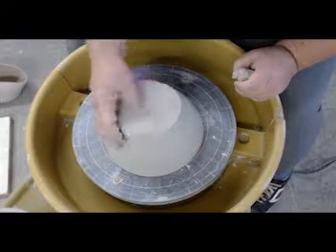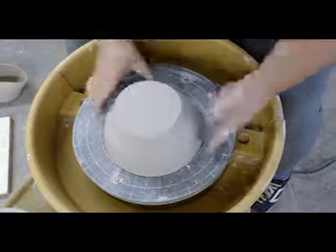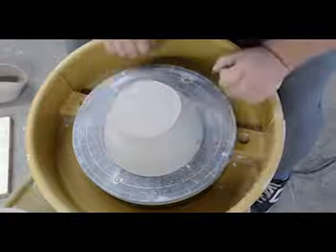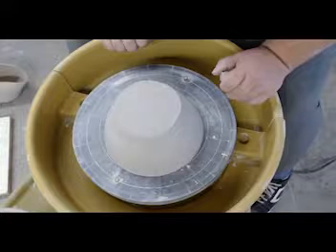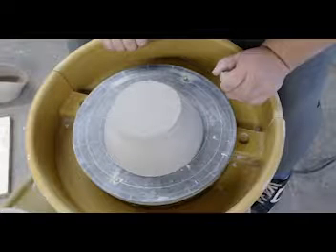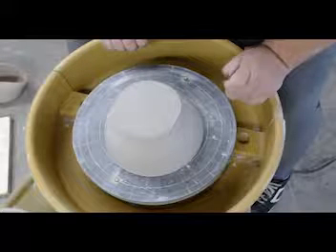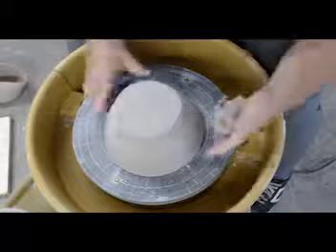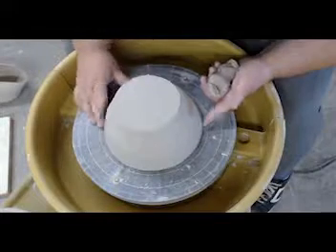First off, we want to make sure that our pot is dry enough. We are looking for leather hard. You should be able to tap it and touch it without it bending. This is important because it's going to be easier to trim something that is just right and leather hard versus something that is dry, which will give us trouble, and the wet one will also give us trouble.